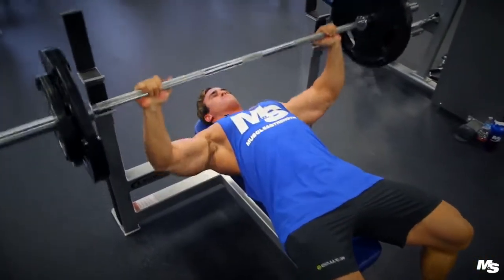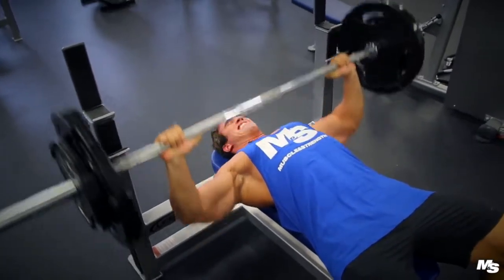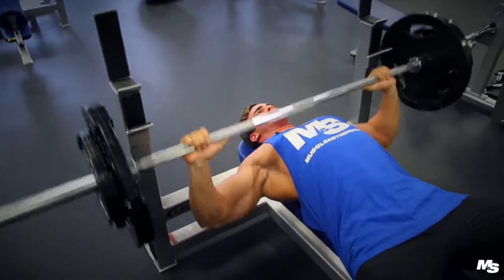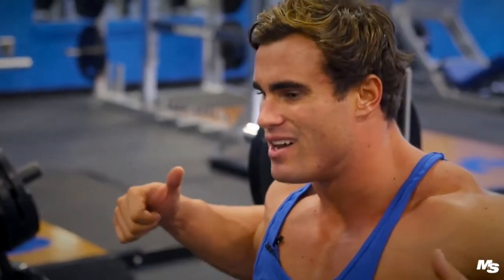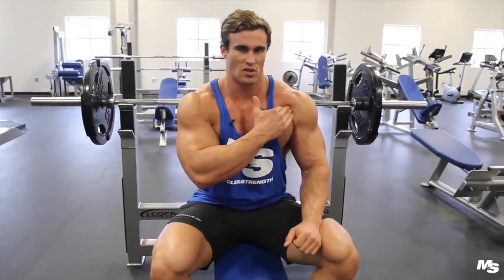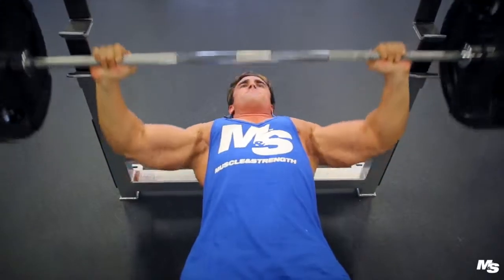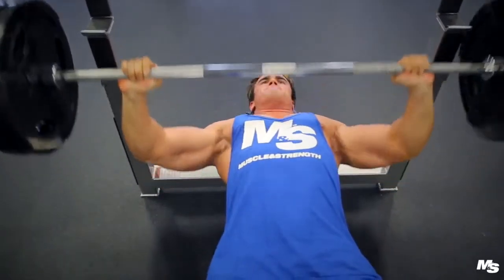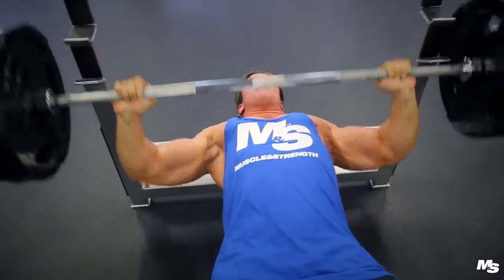I've been doing flat bench since I first went to the gym, so I'm very used to it. One thing to note is that when you go all the way down to your chest, it starts to work your rotators and puts a lot of stress on the shoulder joint. That's why I stop about an inch off the chest and don't lock out — I keep it constantly under tension so it's always working the chest.